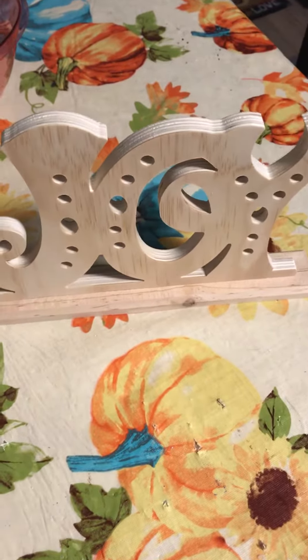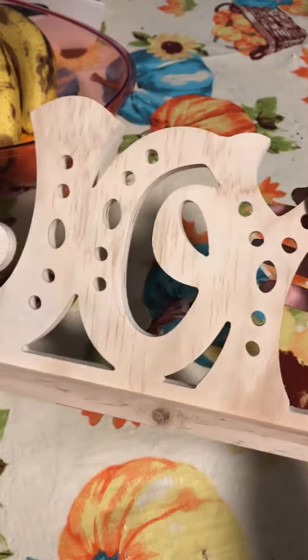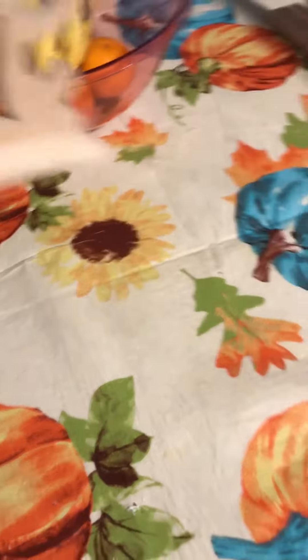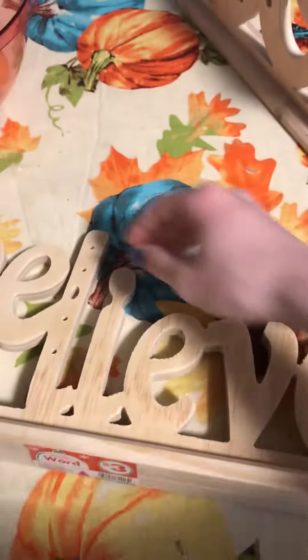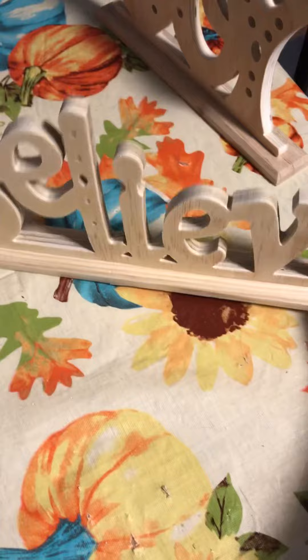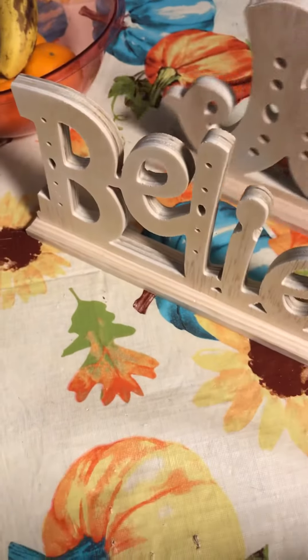Okay you guys, so today I have an art supply shopping haul from Family Dollar. I got this little Joy sign to paint for Christmas, and I got a very similar one that says Believe. Both of these were only $3 at Family Dollar, so I'm going to paint them to decorate for Christmas.